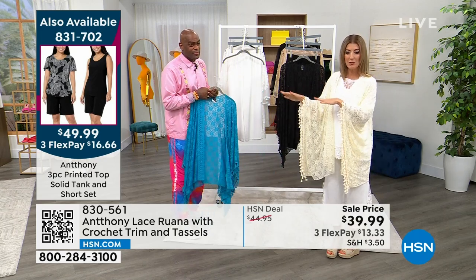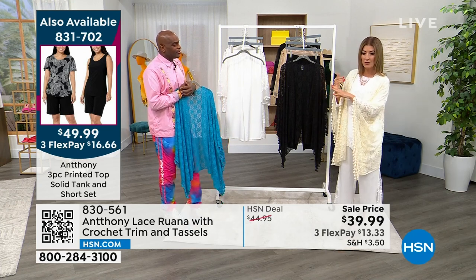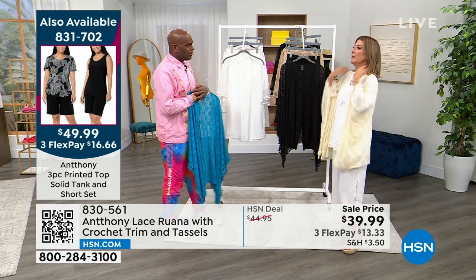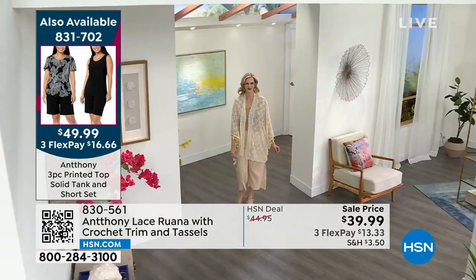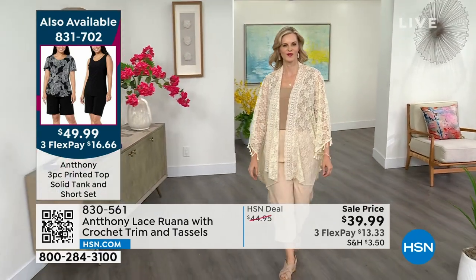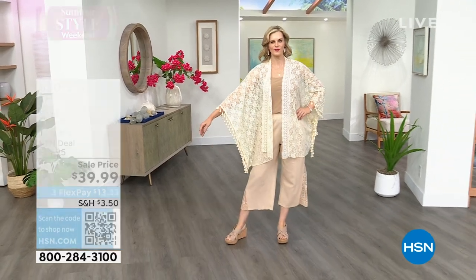The three-piece weekly deal drop — that was the two different tanks and the skort for $49.99, item 831-702. This reminds me of the Manteas you used to see in Spain. I love this with the white color — the crochet was famous throughout the islands. And all the tassels — this is really, really high-end looking and feeling.